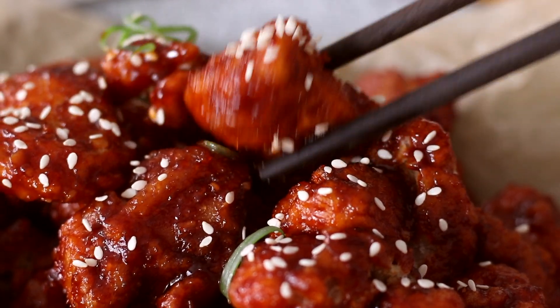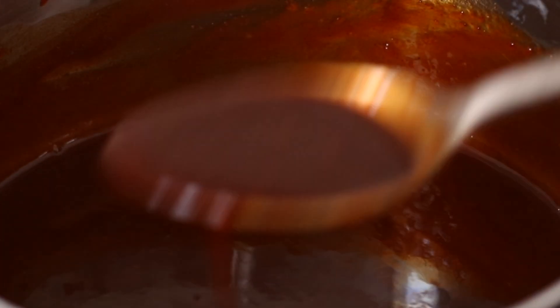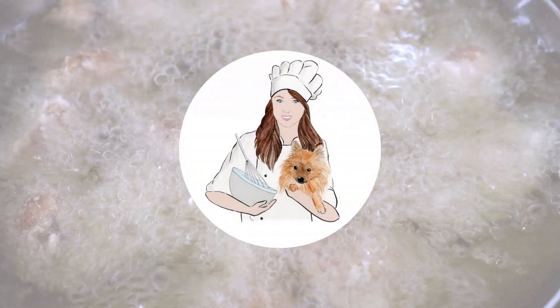Crispy fried chicken covered with a sweet and spicy gochujang sauce, this Korean fried chicken is full of flavour and incredibly delicious.